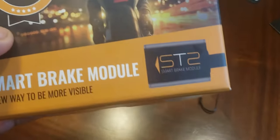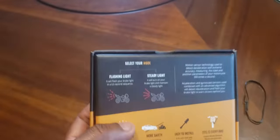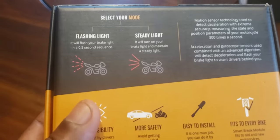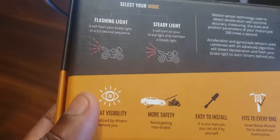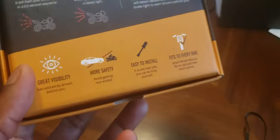The first thing is the Smart Brake Module. It's a very interesting module — the slogan is 'a new way to be more visible.' When we ride motorcycles, visibility is very paramount. Although we're a little more steady on a Can-Am with three wheels, we're still riding in a much smaller vehicle than automobiles and trucks.